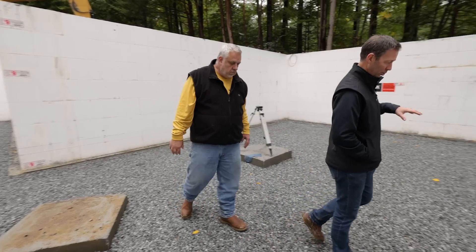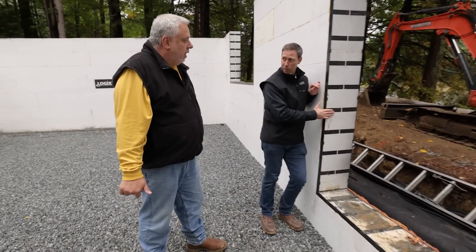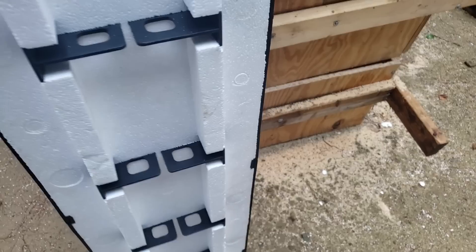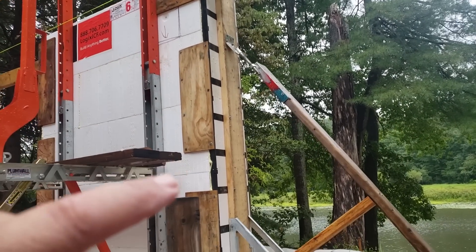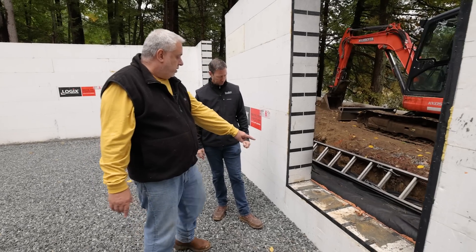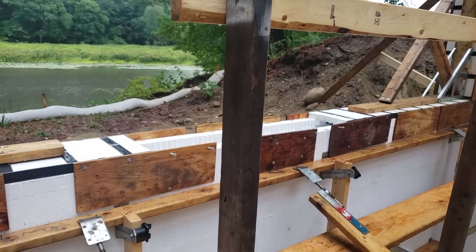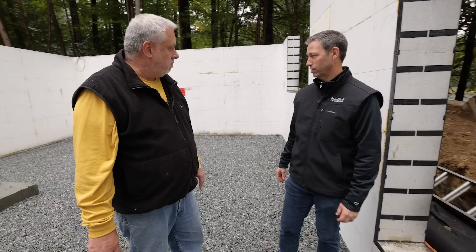Before we wrap up — in your other videos, did you discuss these bucks? This is called the ProBuck, and it's made to be dimensionally compatible with the ICF so it slides right into the core. It has straps at eight-inch centers so you can attach a treated buck, which is what you attach your windows and doors to. Down below, since this wall is about five feet tall, they cut a couple of holes — that's how they filled the concrete. They use the ProBuck as a kind of screed to keep the concrete from pouring out, and it sets that opening up really nicely. Howell Custom Homes keeps a really clean, beautiful job site.